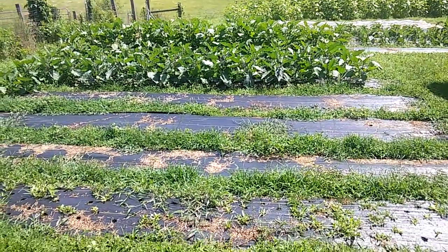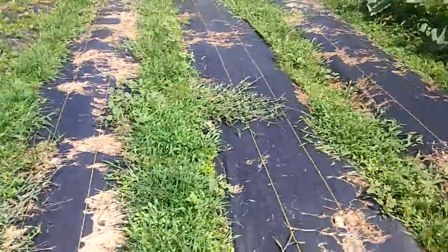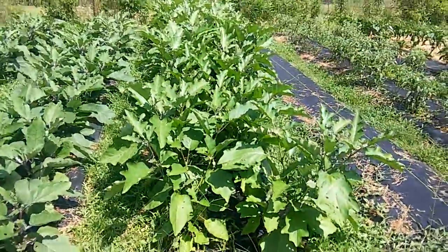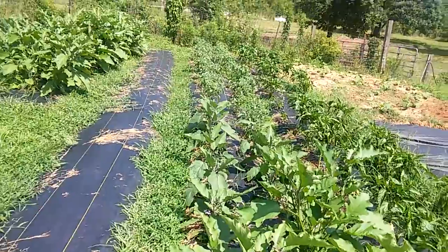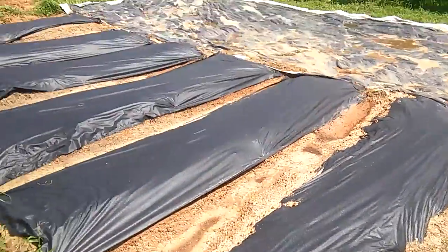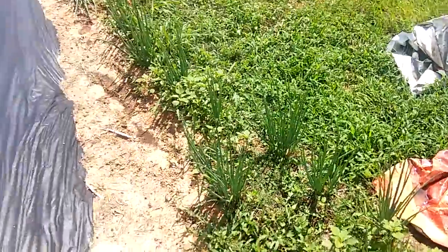I got this landscape fabric — works really good except the growth in between them is crazy. Starting right there — eggplant, eggplant, eggplant, eggplant, some eggplants in here, serrano peppers, and bell peppers. This is a new bed I put out the other day. There are some billboard tarps — you lay it out, it kills all the weeds, and it's really simple to till up. There's a little small bed of shallots.